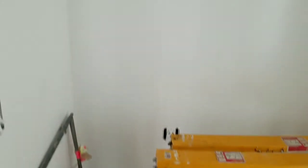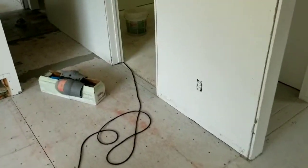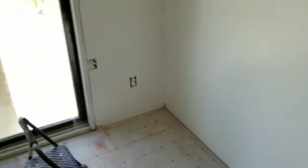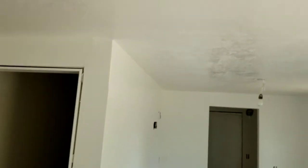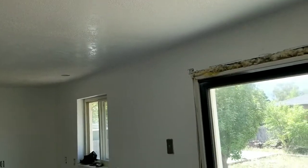We've repainted everything. All the light fixtures will be replaced — putting in new light fixtures. As you can see, quite the job on laying tile. And that drop-down ceiling is gone, it's not there anymore.